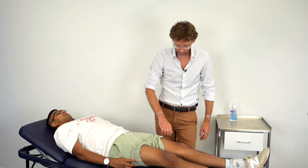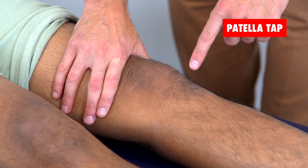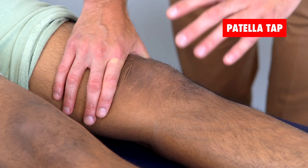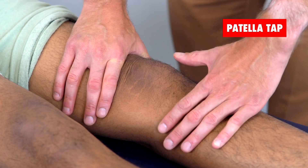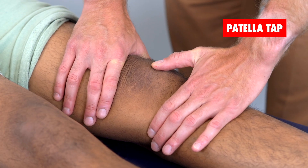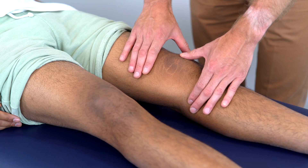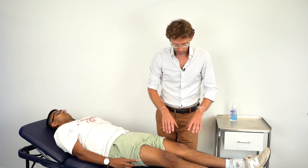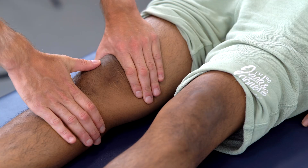Moving to the affected side, I am pushing down — milking the suprapatellar pouch down towards the knee. Fluid should go into the kneecap, and if there's fluid there it should bring the patella off the femoral condyle. I'm coming up with my other hand and tapping down on the patella. When I press on the patella there's an element of movement, but that's still a negative test. For a positive test, we're looking for the patella to actually move down and tap on the femoral condyle.